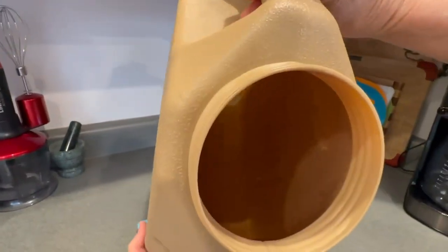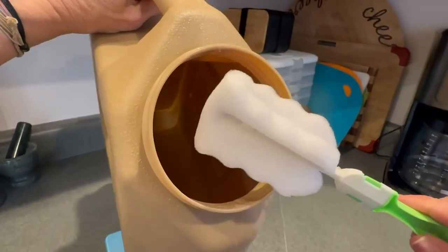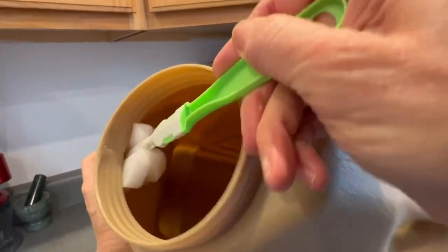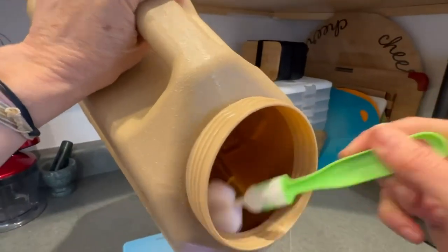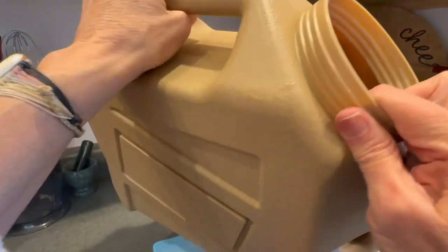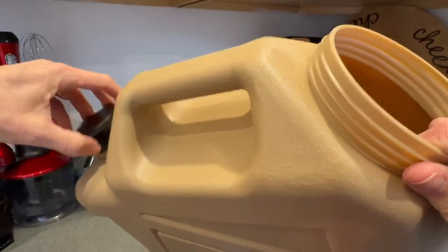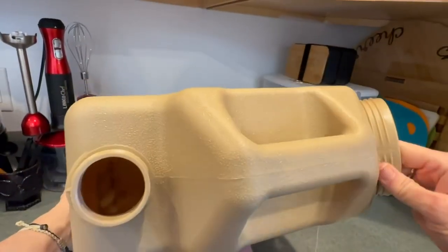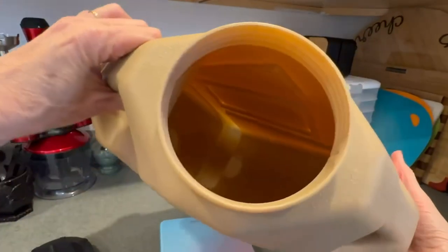It opens nicely. It also comes with a cleaning brush which can get inside the handles so you can really make sure everything is very clean. It does recommend when you first get it to open it up and let it sit, because there is a slight plastic or chemical smell to it. I didn't notice that it was super strong or pungent.